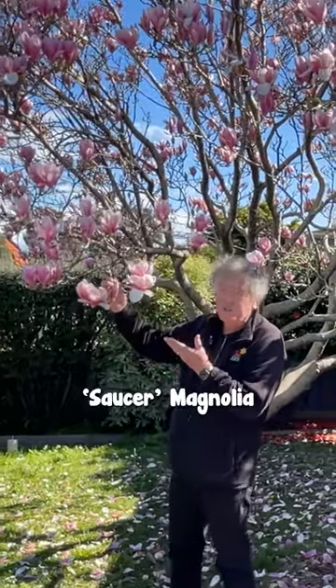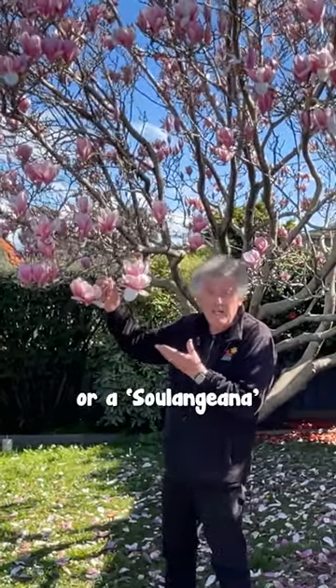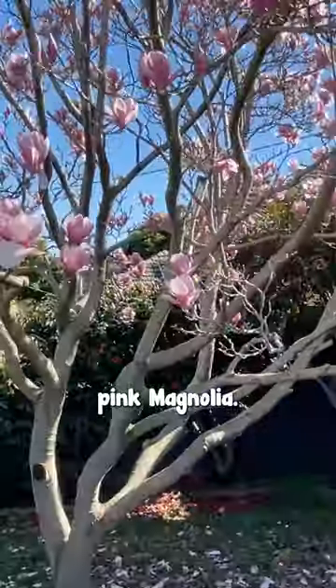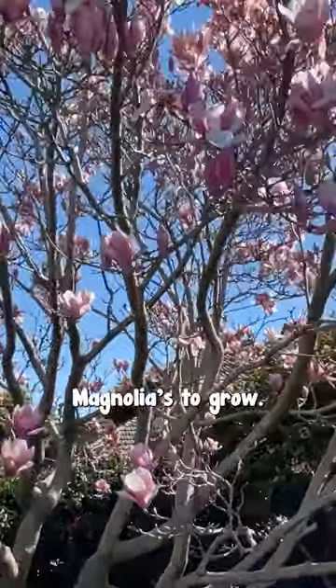Hello, hello. This is a Saucer magnolia, or a Soulangeana magnolia, and it's a beautiful pink magnolia, perhaps one of the easiest magnolias to grow.